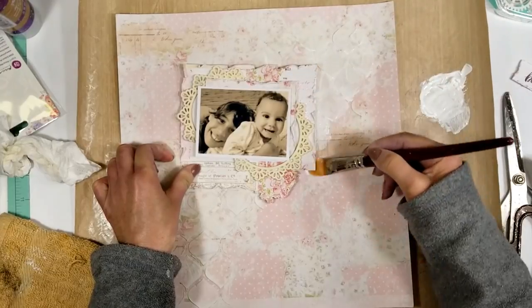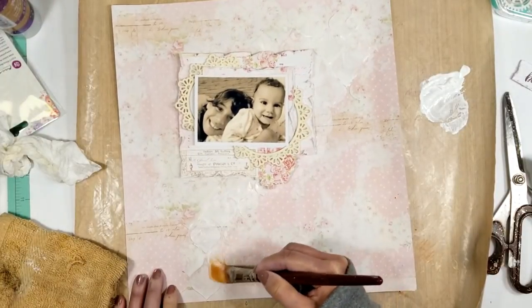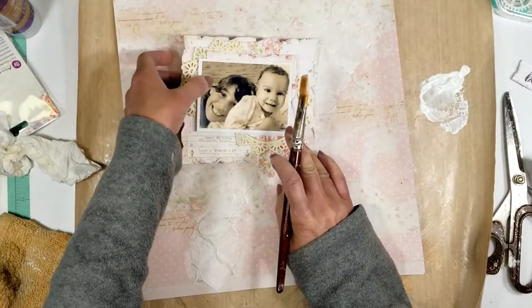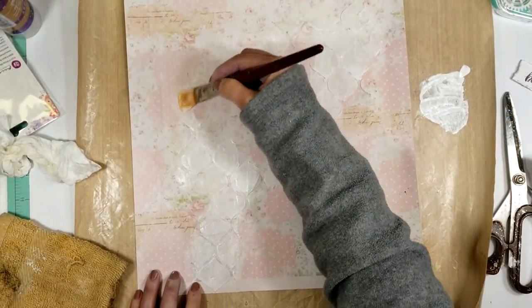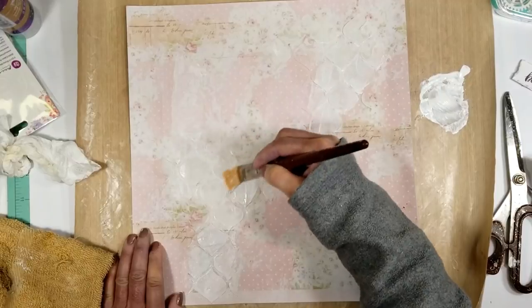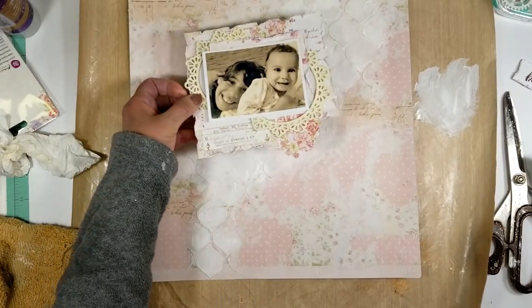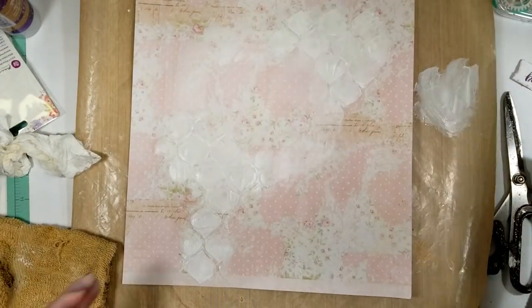Now that everything is dry, I'm applying white gesso over all the texture and the stencil work. I apply white gesso over the stencil work because I'm planning to add paint in this area — I want to use a pink color, but I want it to look soft. By applying white gesso first, when I apply the paint it will look softer and adhere better to all the texture.